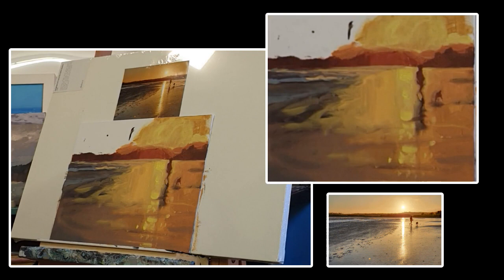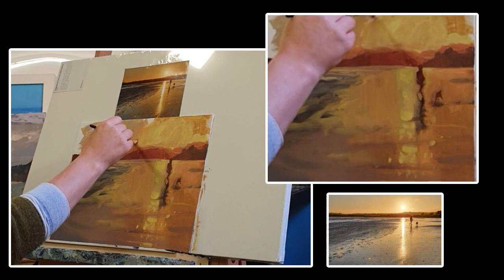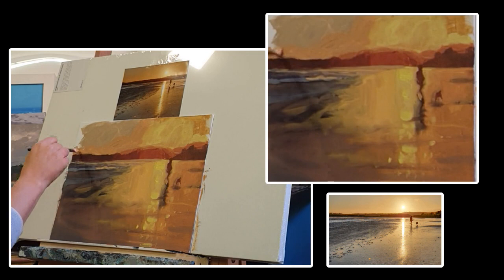You'll notice what will happen when this sky goes on — the yellow will start to look like light. At the moment it just looks like yellow blobs, but once the white's gone, that lightest value on the canvas will be allowed to show how those colors are working together much more easily.